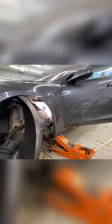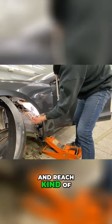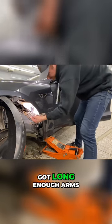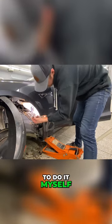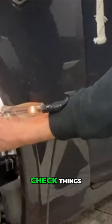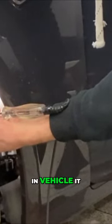Doing this by myself on my own car was a little bit of a stretch, but I managed to open the door and reach through the open area there, and I've got long enough arms where I managed to do it myself and film it, I might add. But sometimes you might need an extra person to check things like this, just depending on what component you're trying to test and where in the vehicle it is.